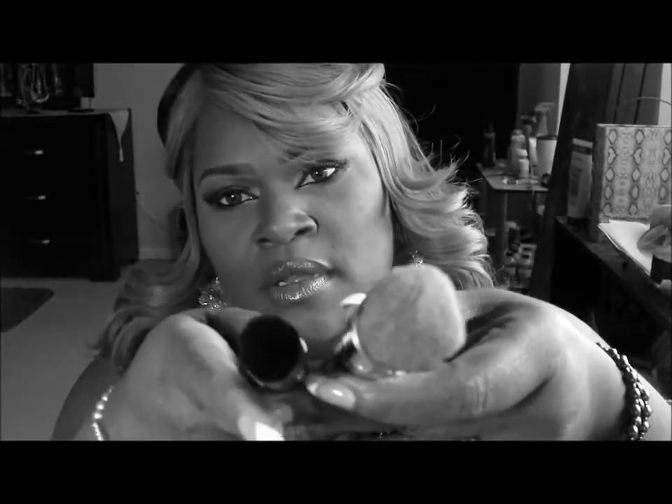The slanted Kabuki brush is amazing. What this is great for is applying and buffing concealer under the eye — perfect for that. I also use this for contouring, and you talking about a mean contour — yes ma'am. Love it.